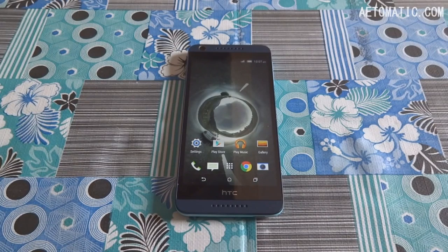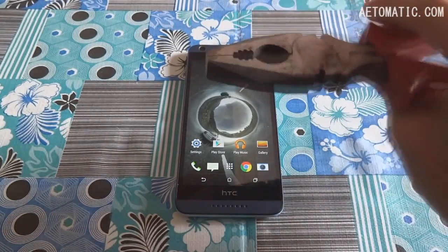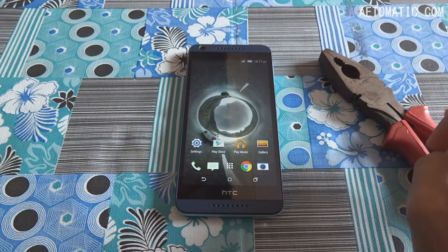Hello people, my name is Jasoni and welcome to my practical pressure test of the HTC Desire 626. I'm calling this a practical pressure test because this could actually happen with your phone, especially the second test I'm going to do in this video. Before I do the two tests, I need to find out one thing first.